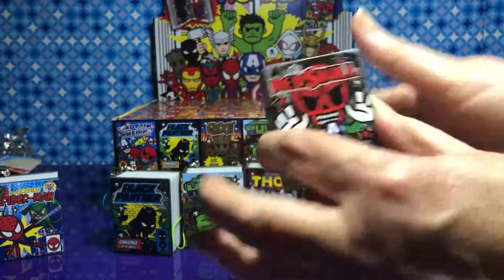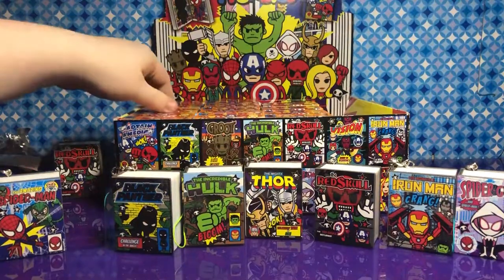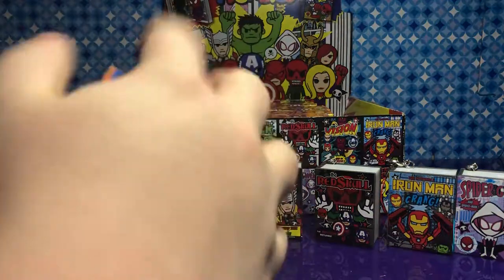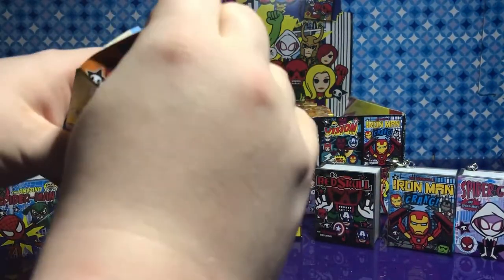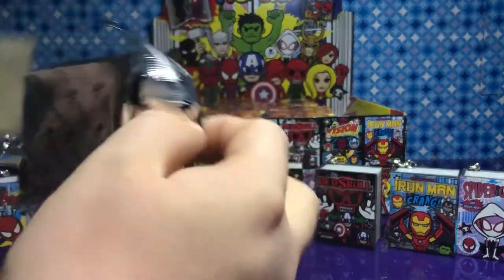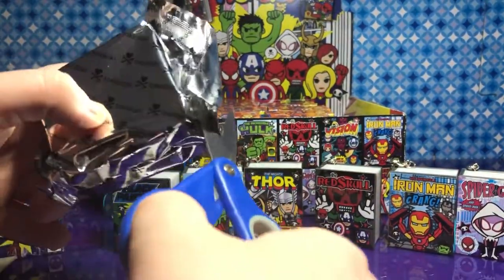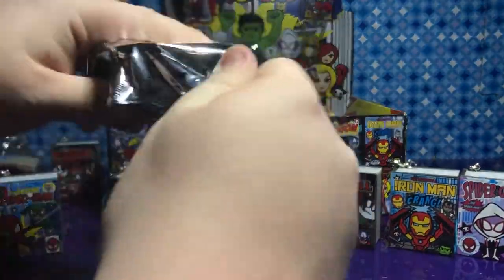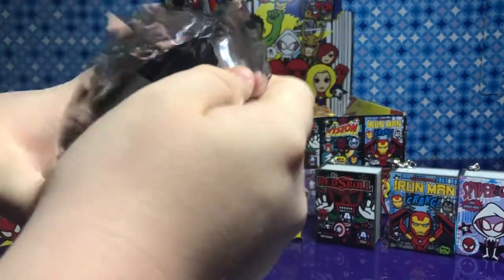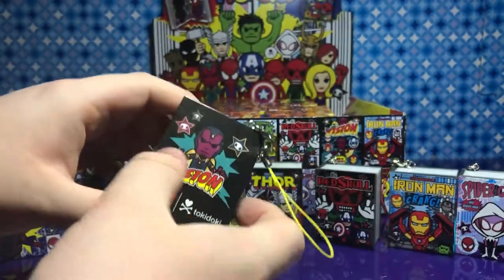Well, that's okay — you'll be hanging on our Christmas tree. Oh, Vision! Man, they showed me a Scarlet Witch.